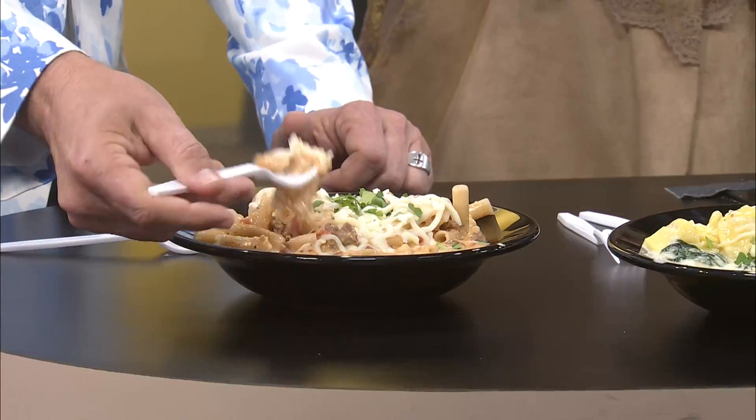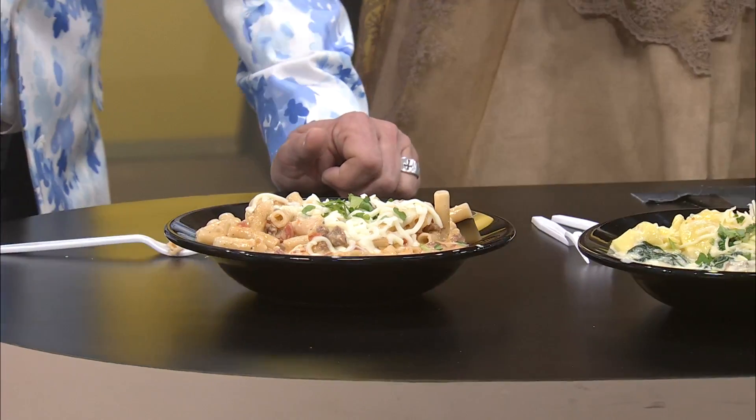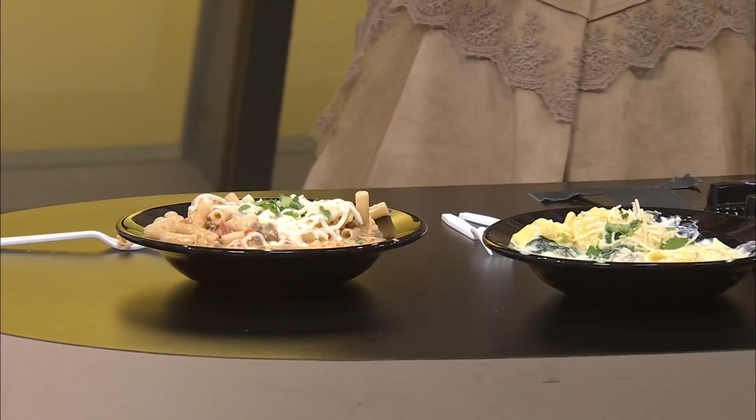What do you think about that? It's taking everything in me not to eat the whole bowl, because you know I love me some tortellini. That sausage is delicious — very good. Now I want to try this baked ziti over here. I've got to get extra cheese. Is this the baked ziti? Yes it is. Oh my gosh.